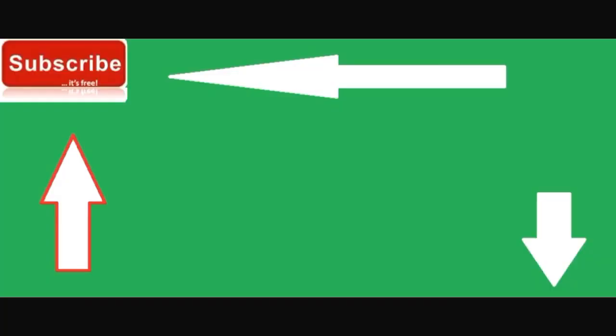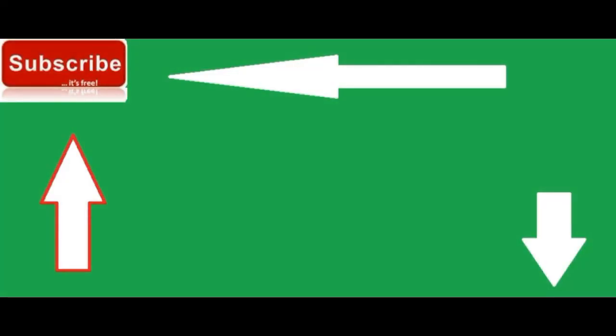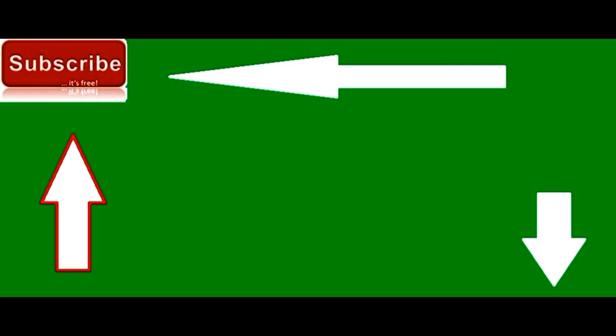If you want to take better care of your mobile, subscribe to my channel. It's free — subscribe for more updates and notifications.